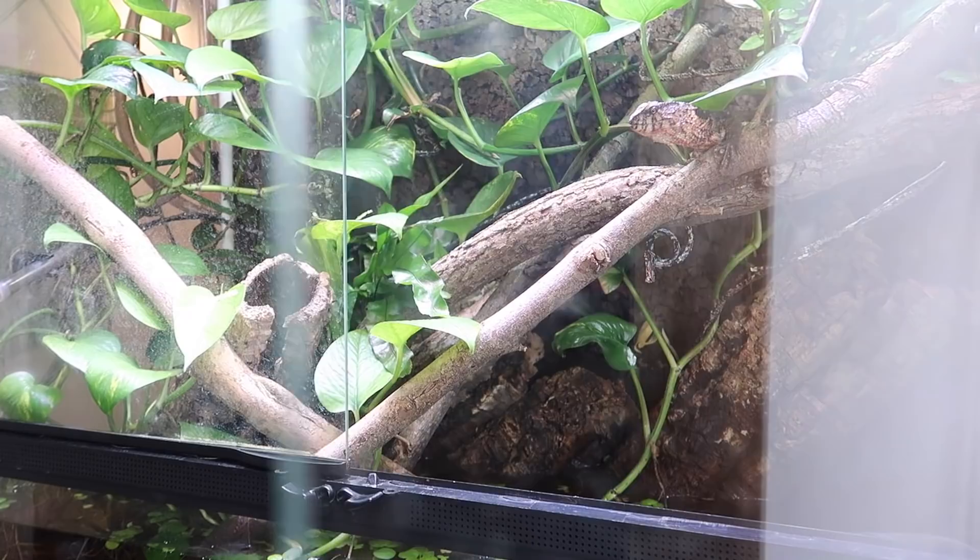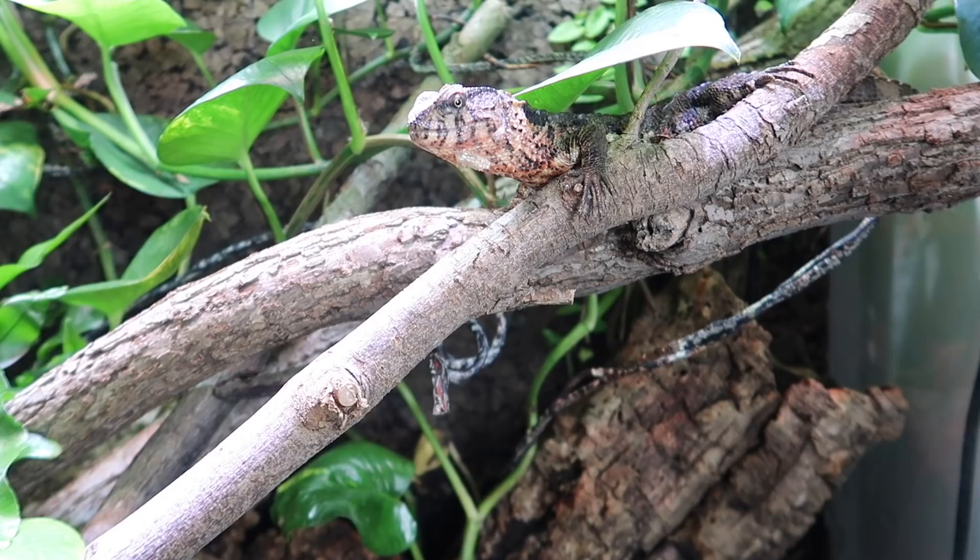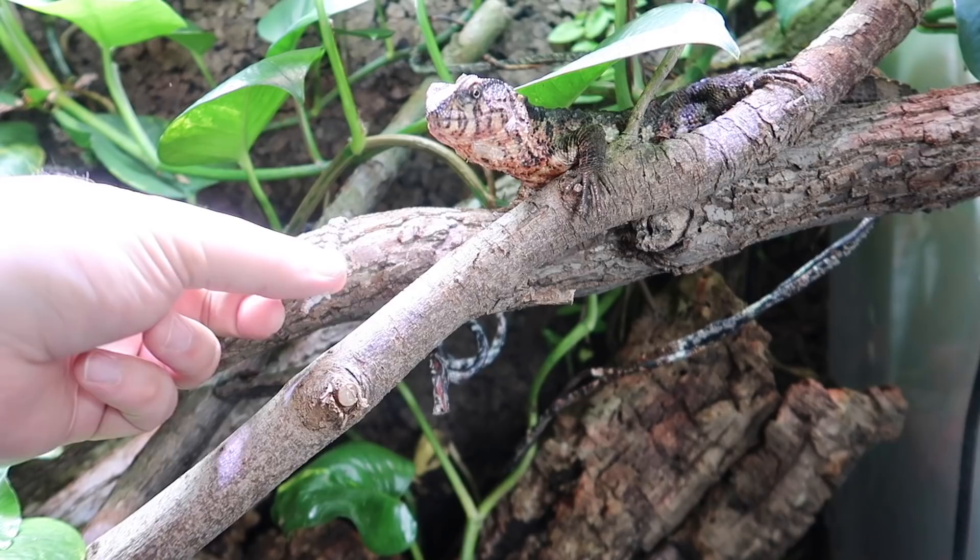Let's get in here and take a look at what's going on in the paludarium. As you can see, one of my female chinasaurus is out and about — she's basking under the heat light. She deserves a silkworm snack.